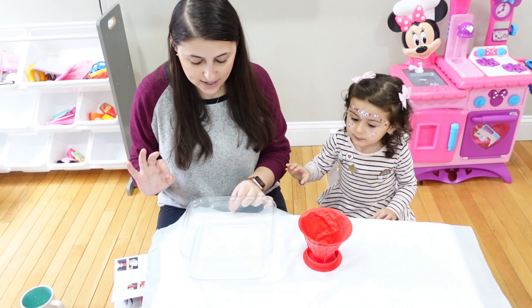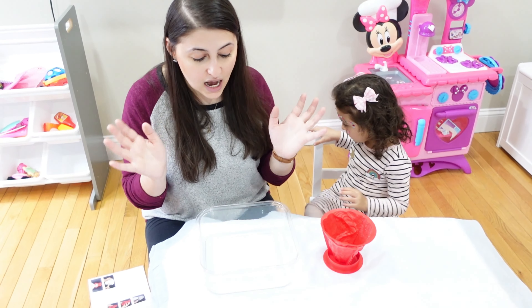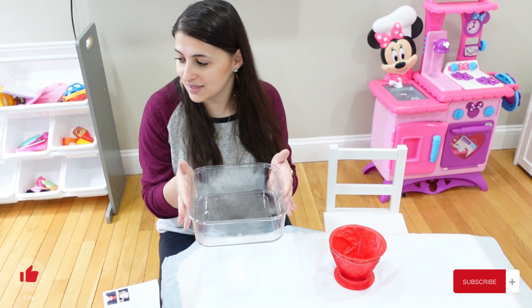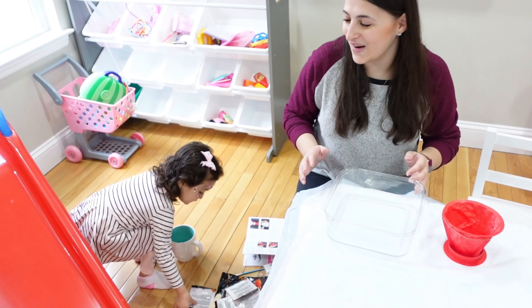This project is going to take a couple of hours, so be ready for that. I used a bread container I had — make sure you use something you can throw away. Okay, we're going to grab our plaster first.